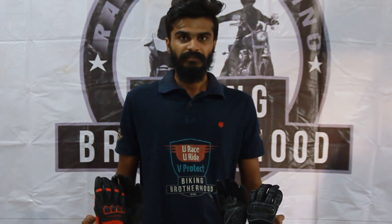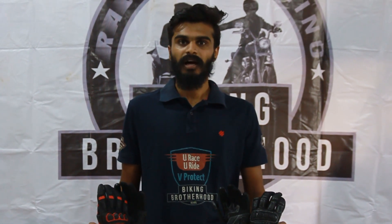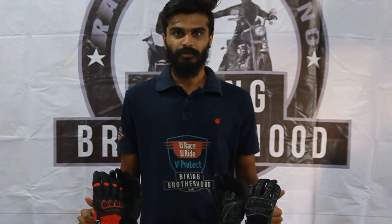That's all for today. Thank you for watching the video. Please do make sure to like the video, share the video, comment, and subscribe to the channel Viking Brotherhood. Thank you.